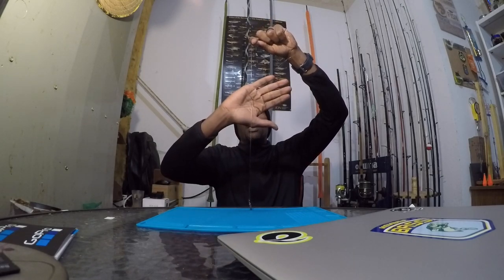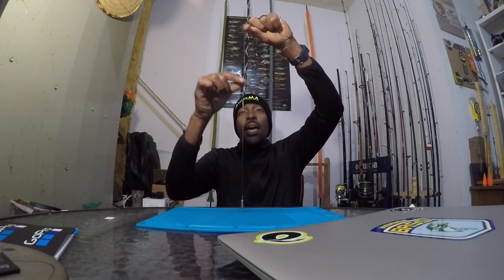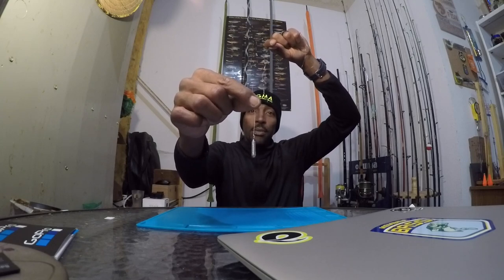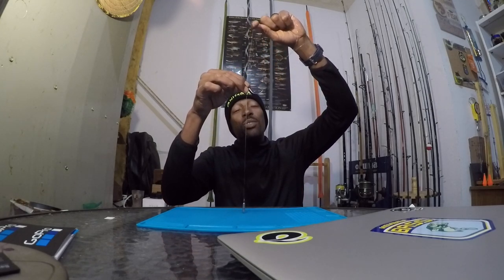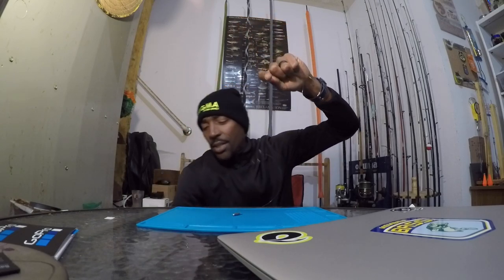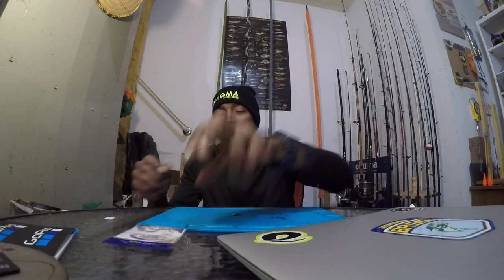I have that setup here. The hook is standing up from a palomar knot — the tag end goes back through the eye and down to a weight. For the basic breakdown: this is a 1/0 hook, which is fairly large. I've used it in some situations but not many. I would generally go with a size 1 or 2 with this style hook. When it comes to a finesse technique, you want to go as light as possible.